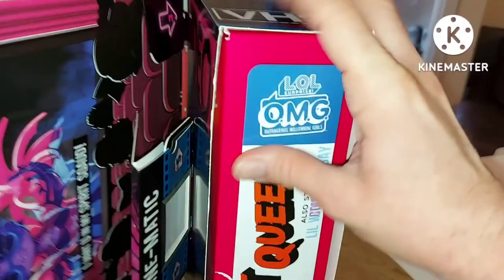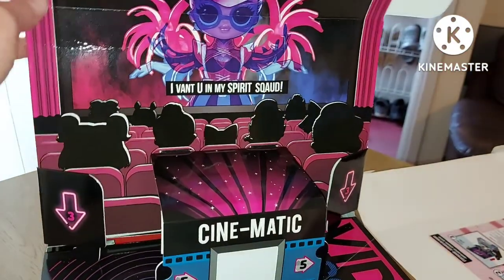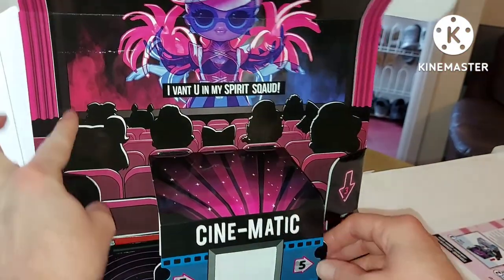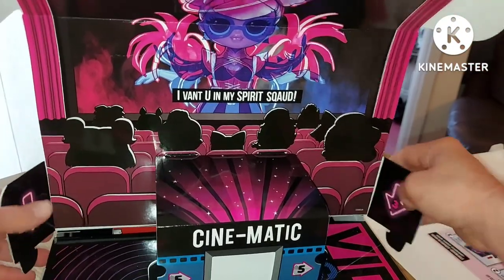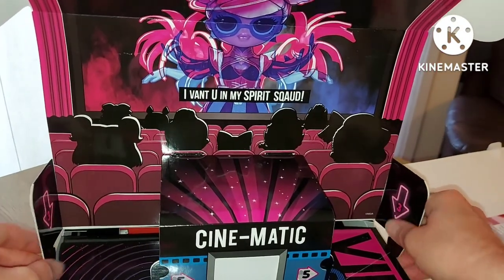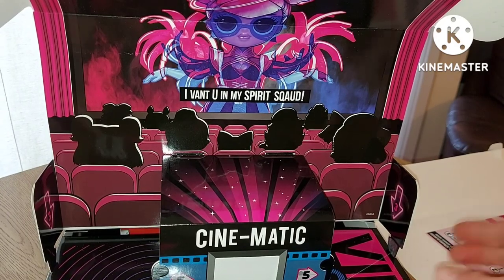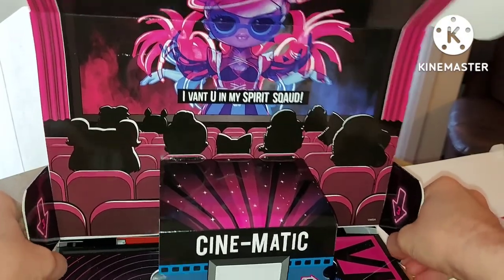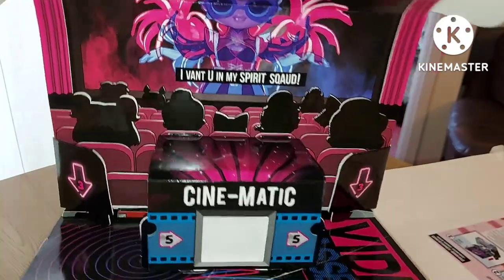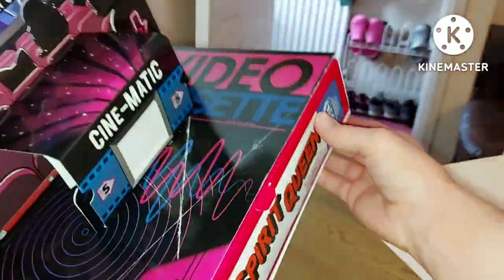Let's try and open up. We have another piece here — it's like a cinema screen, that's kind of cool, very cinematic. It pops up and you get like a little stage. Strange — and then it looks like you can clip that in there. It's got some OMGs in the audience. Do I just pull this out now? I want to see the doll!